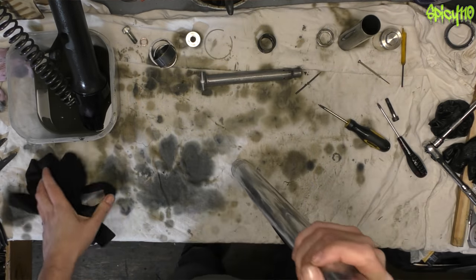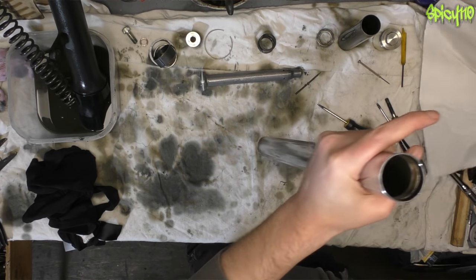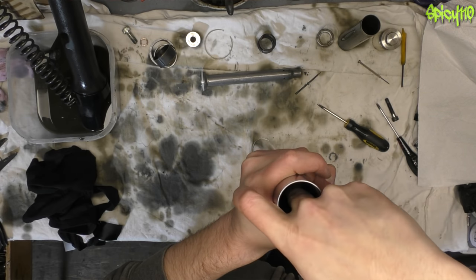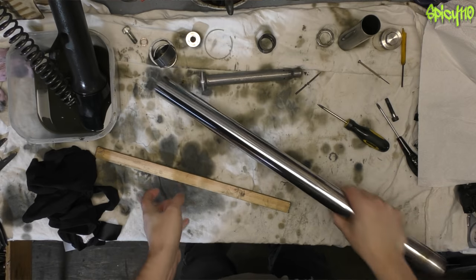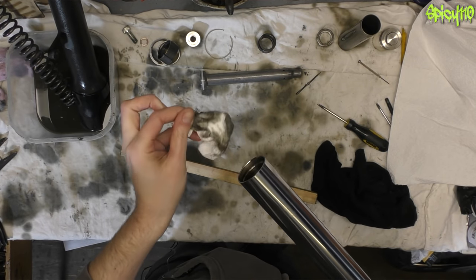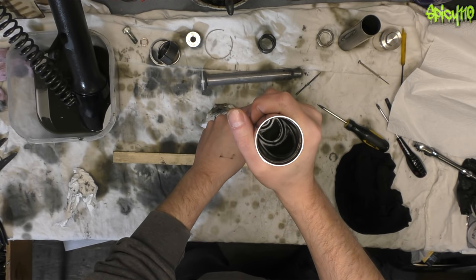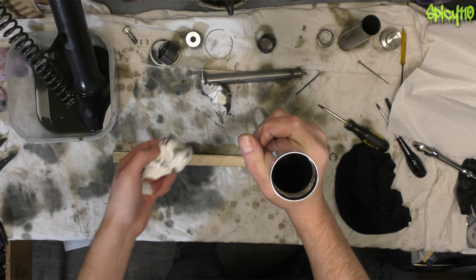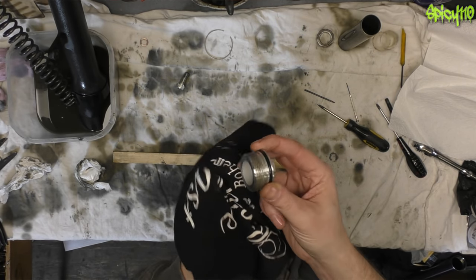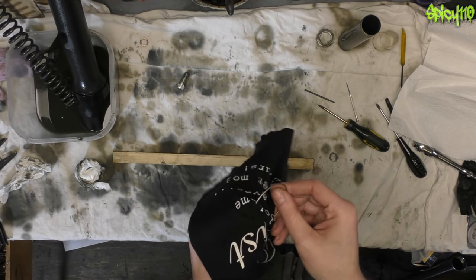I'm going to use brake cleaner to clean this, but you can use other suitable solvents. An airline is also handy to blow through everything. I spray some into the inside of the outer tube to clean it, get a ball of kitchen roll, shove that down there, and use a stick to push it all the way down. Slide it out — you can see it's come out absolutely filthy. Run another one down there dry and repeat until it comes out clean. There's also an O-ring on the top cap that can be replaced if needed. Best practice is to replace it, but I don't have one so I'll see if it's okay.